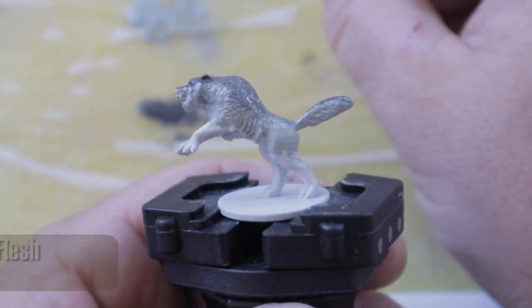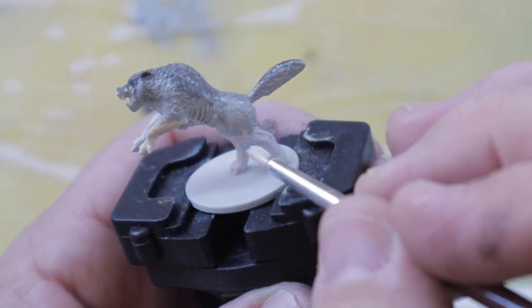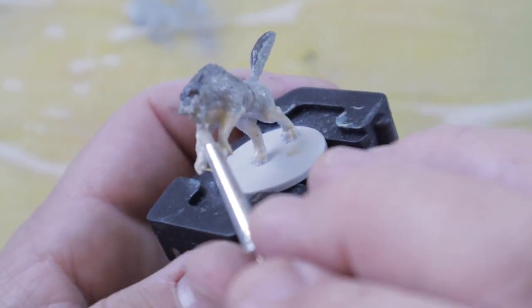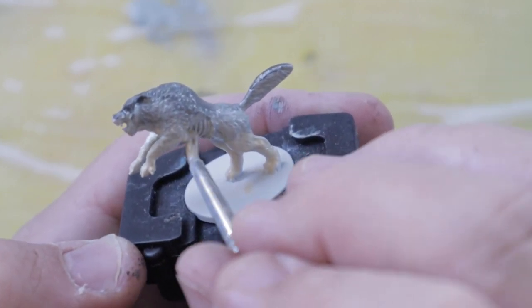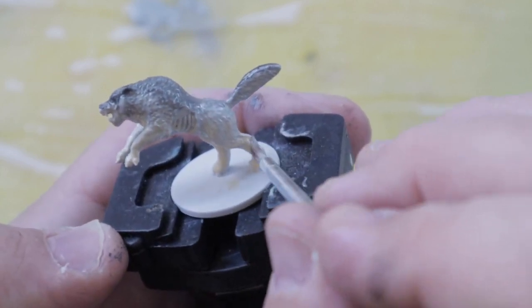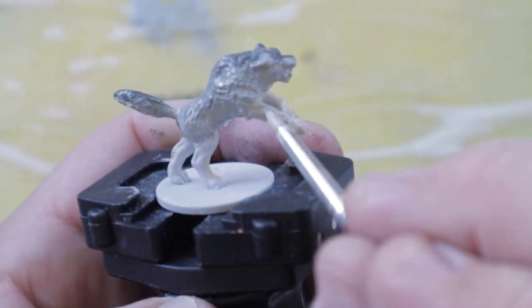I used the same process to blend from the legs into the midsection with Flayed One Flesh into the Celestra Gray. The biggest thing to keep in mind is you want to avoid having a hard line where two colors meet, and make sure you clean your brush before going from a dark color to a light one and vice versa. We're really only working the midtones here, but any imperfections you may see are going to be solved when we lay down the wash in the next step.